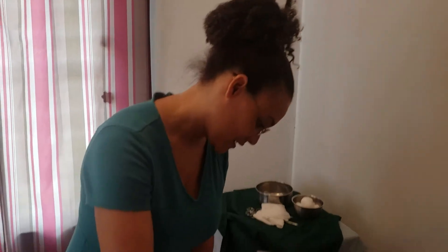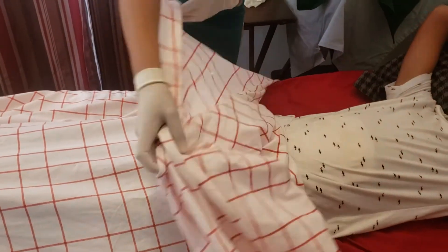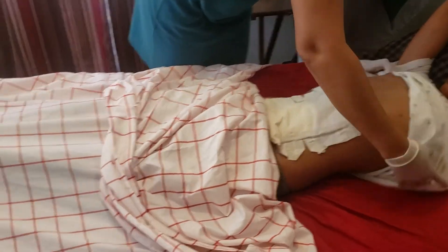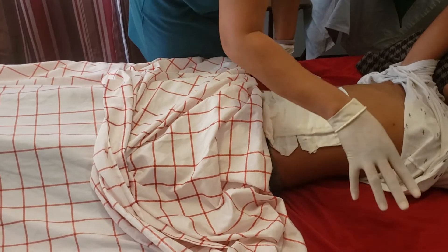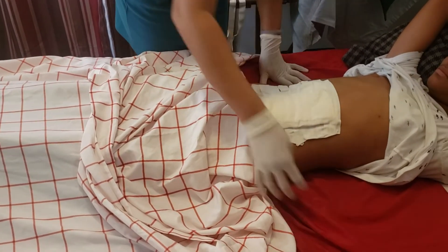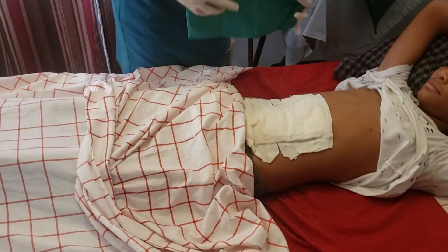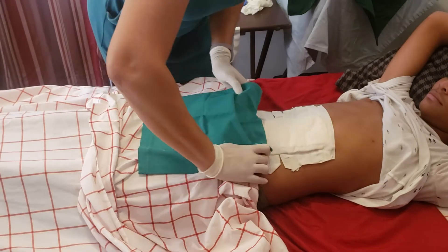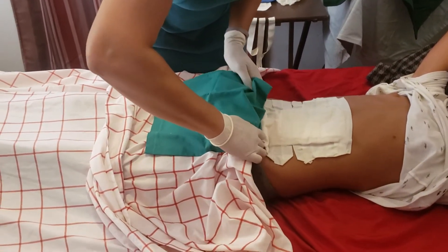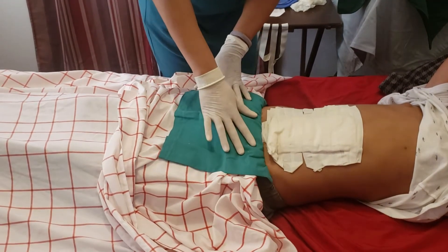After you've made your patient comfortable, we are going to expose the necessary area. If you notice, I have here a Macintosh underneath my draw sheet, and since the dressing comes all the way down to his clothing, I am going to protect his clothing with one of those drapes that I have no intention of using.